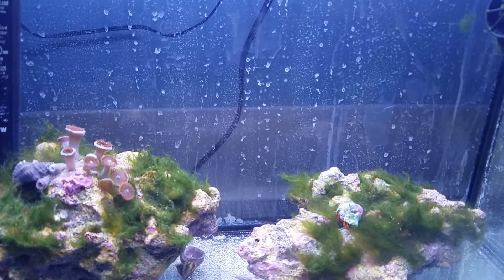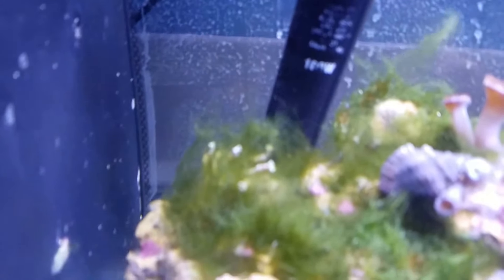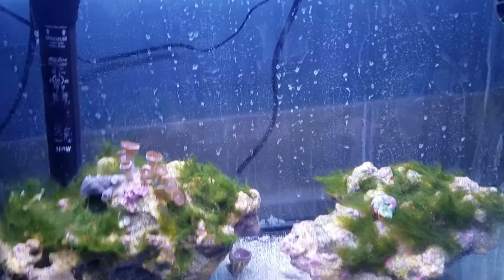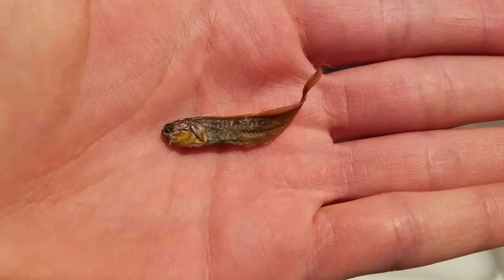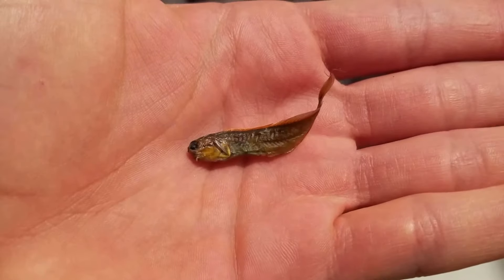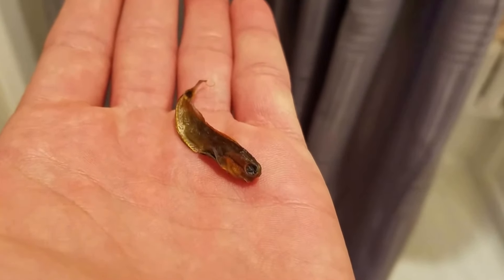I haven't seen my fish for two days — two days, people. Where did my fish go? The dude jumped. Somehow I don't know. Poor little guy — tears were shed for my little dude. My tail spot blenny. Just found him all dried up and withered. Rest in peace, my man.